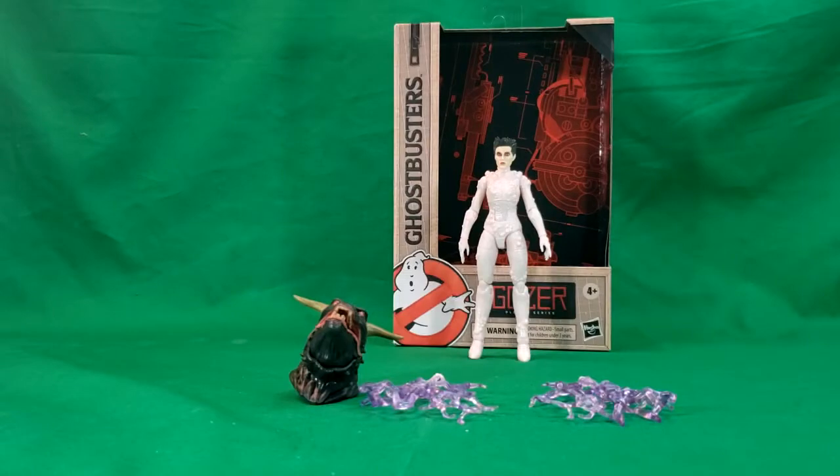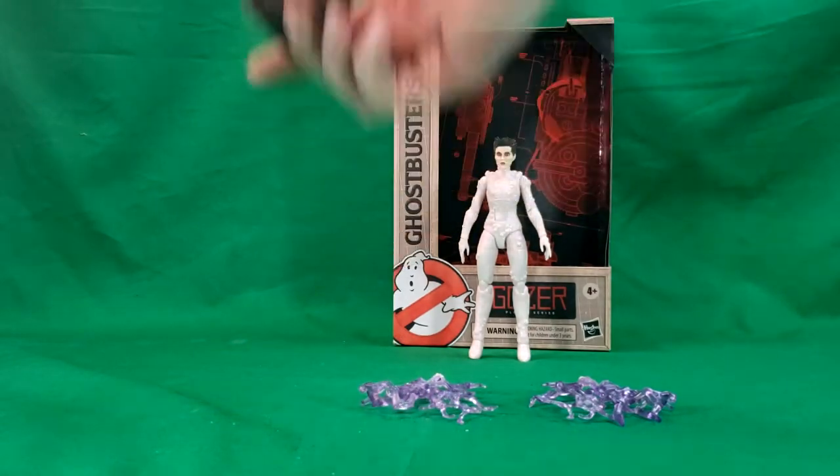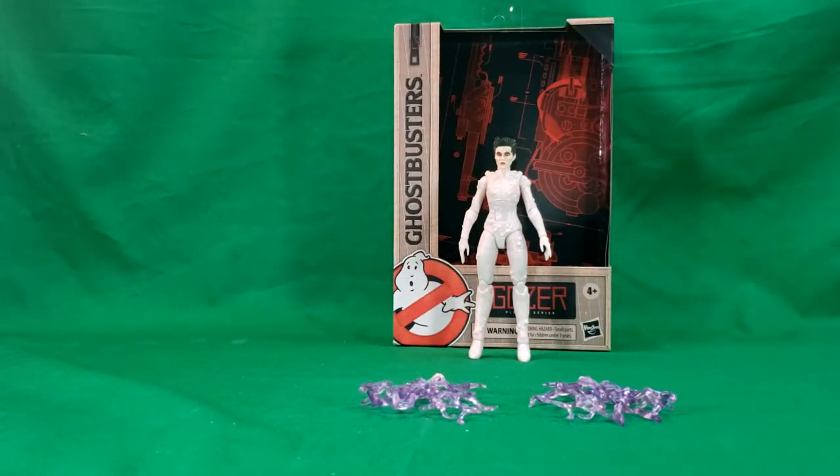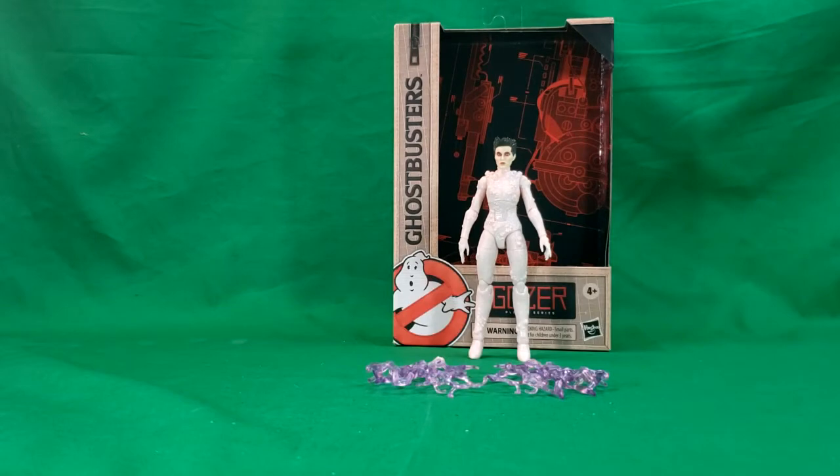As you can see here, she comes with three accessories. She comes with the head of the terror dog, Vince Clortho, which we'll be taking a look at next time on Thursday when we go over the Vince Clortho Build-A-Figure. She also comes with a second set of hands which show energy blasts.